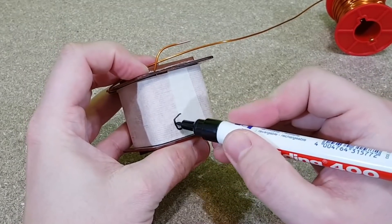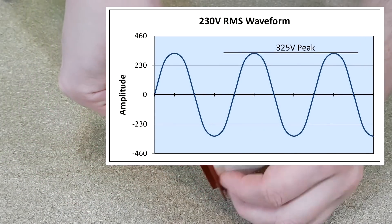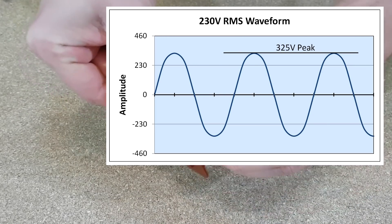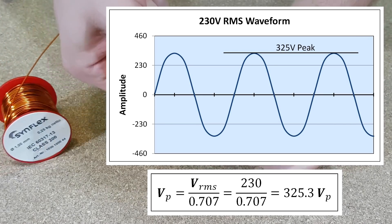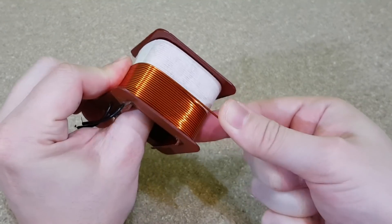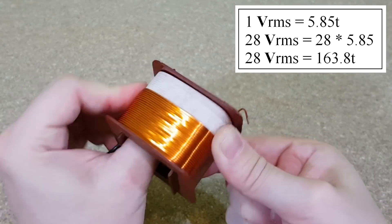How many turns of secondary winding do we need to make an output of 38 volts DC? We need some waveforms to explain this. This is how the mains alternating current looks like — here in this corner of Europe we have 230 volts at 50 hertz. 230 volts is actually the root mean square value. To find out the peak value we divide 230 volts by 0.707, so the peak value is 325 volts. From this we need a peak DC output of 38 volts. I don't remember the number of turns from the primary winding, so I can't calculate the ratio. But we know that 5.85 turns gives me 1 volt, so for 28 volts I need 164 turns.